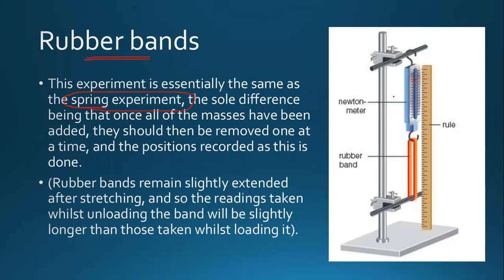We use a Newton meter instead of adding masses directly. The Newton meter also helps you in telling you how much mass is added. Now, rubber bands remain slightly extended after stretching, and so the readings taken whilst unloading the band will be slightly longer than those taken whilst loading it.